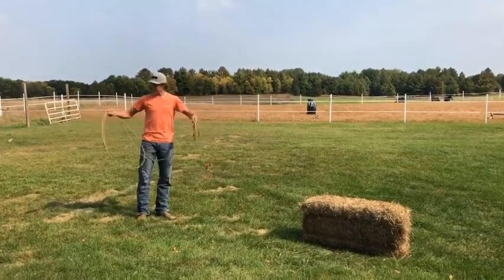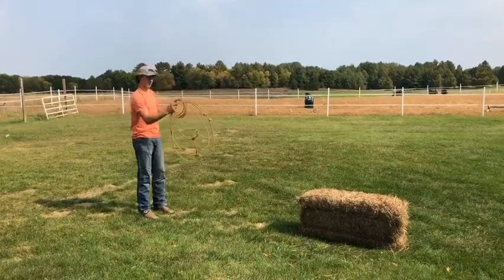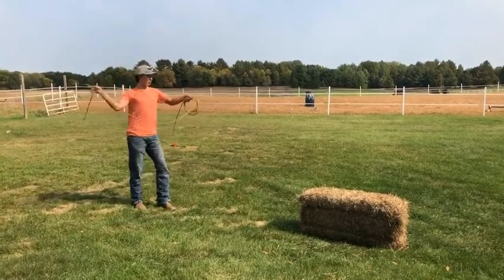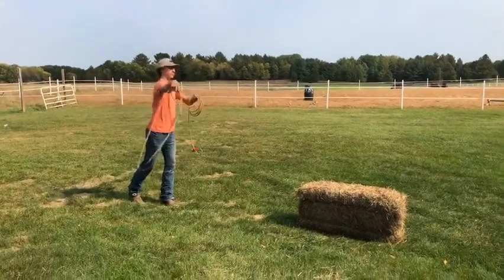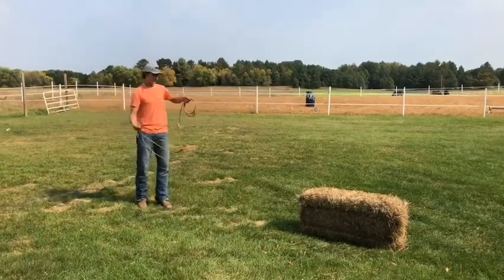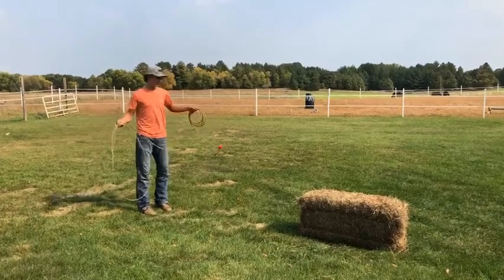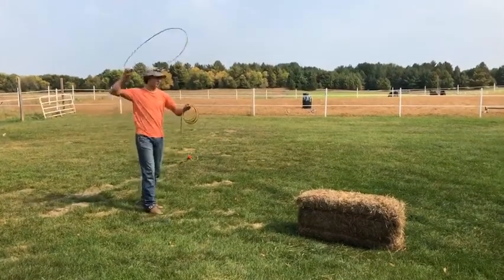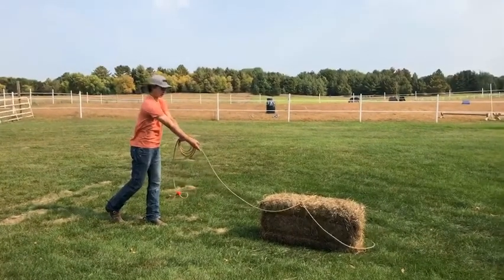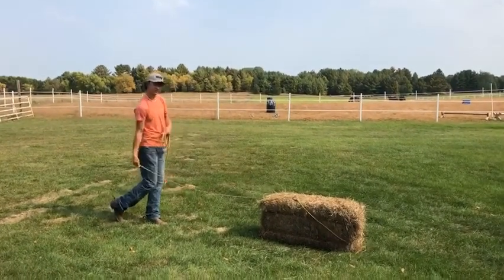I like to point my finger when I'm holding my rope. So whenever I'm swinging, I have my finger pointed like this. Once I throw, I can point where I want to throw it — I'll point my finger right where I want it to go. Another thing when you're throwing and swinging: you want to swing, and when you throw it, you want to grab under.